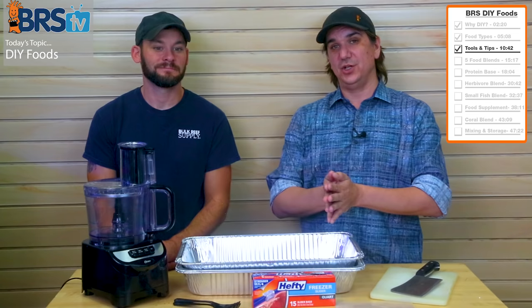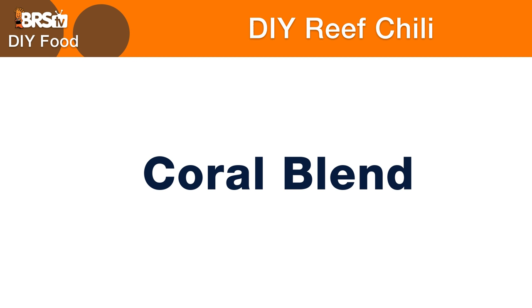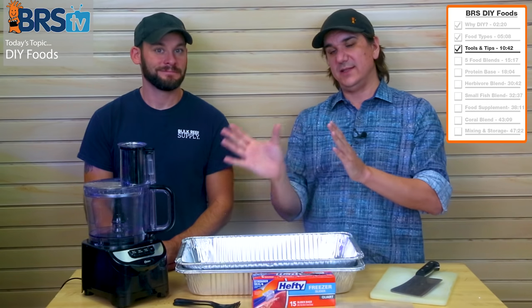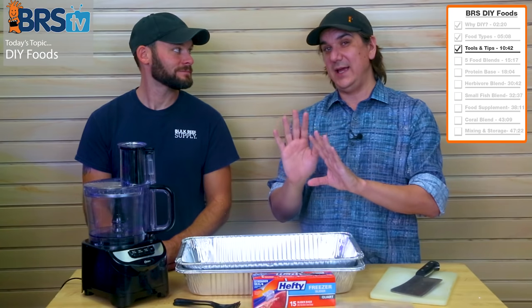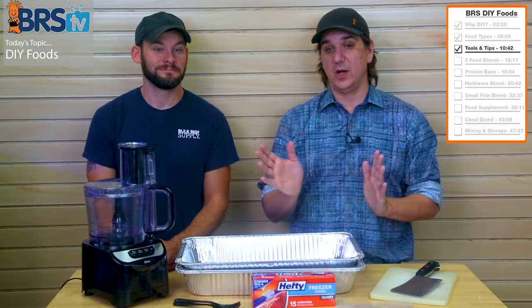We also have food for smaller fish — like some fish eggs, colanus, and other things. And lastly, we're going to add a bunch of food for the corals. There is a reason why you add this stuff at the end, and you may decide whether or not you really want coral food or just fish food. The answer is coming up.